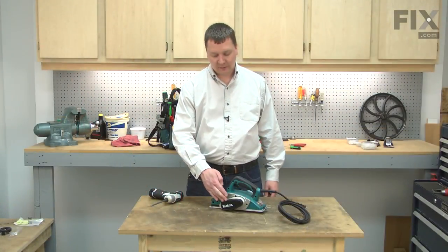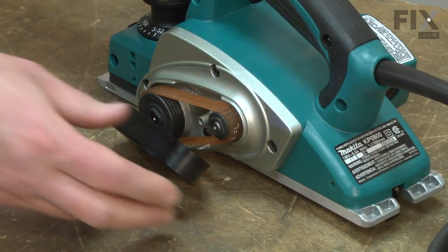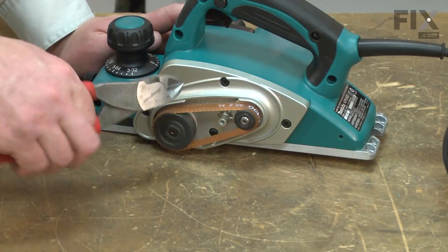I'll begin by removing the belt cover from the side of the planer. Now I have access to the belt. To remove the old belt, I'll just simply cut it away.